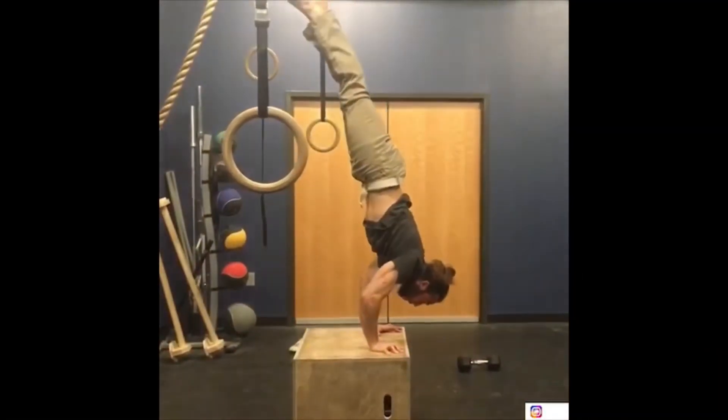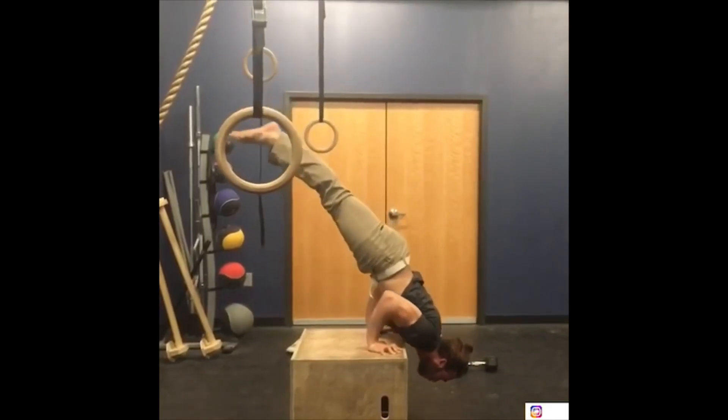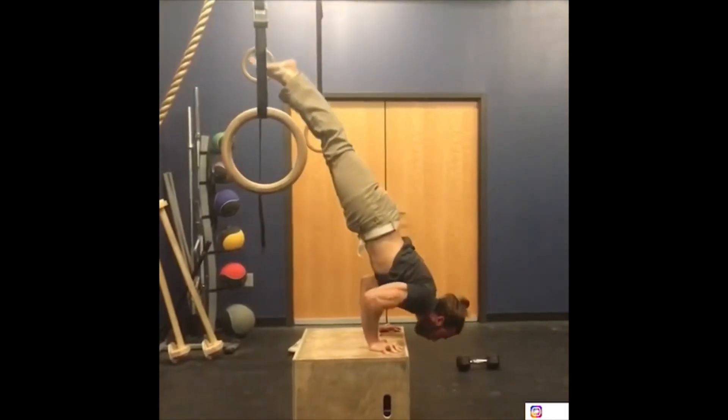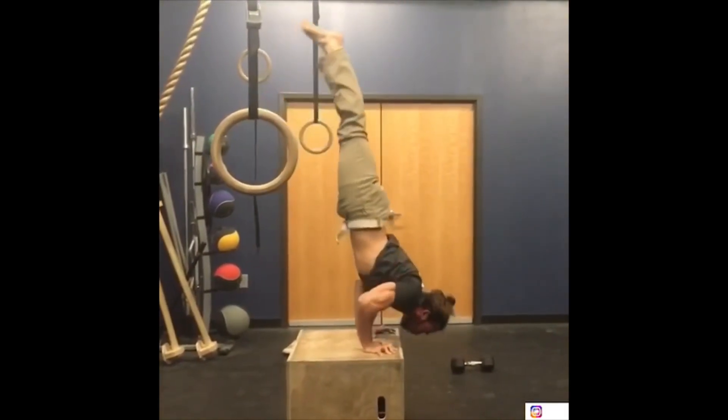Then I started to increase the range of motion. At first I just used a little platform — maybe this high — then I increased it a little bit at a time until I could hit my chest to the ground. When I could hit my chest to the box or platform, I was doing about three reps per set. If I couldn't do three, I would go back to the floor or an easier range of motion, and I worked up slowly over months to get to four and then eventually five.